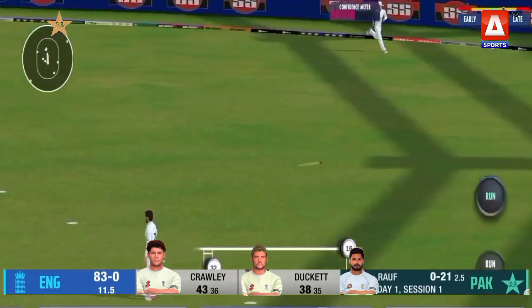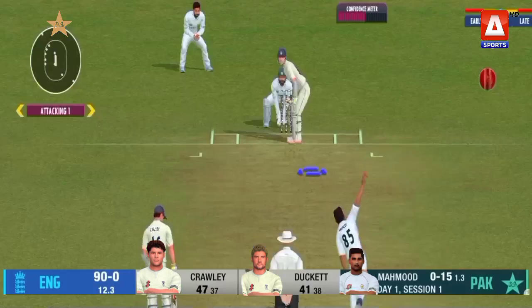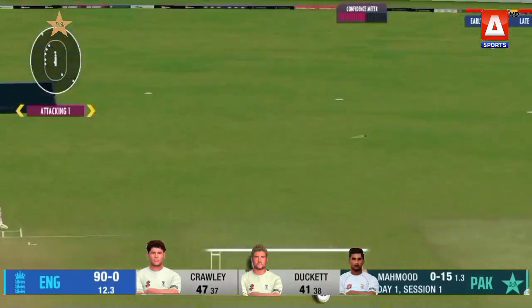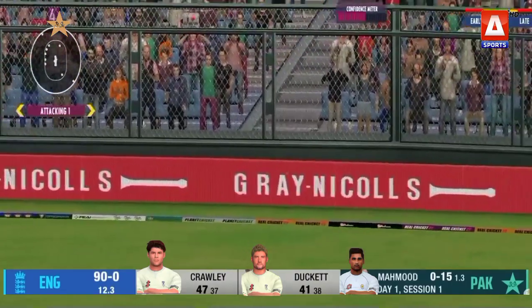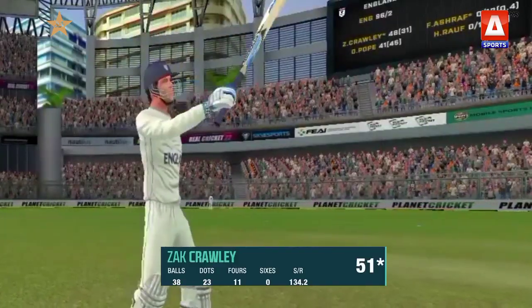Pulled again in front of square and this is a real problem for Harris. Crawley dabs one fine and that's his 50.